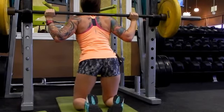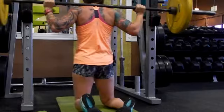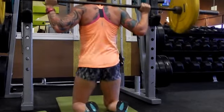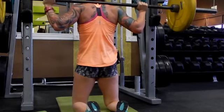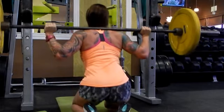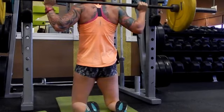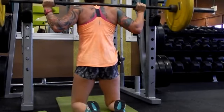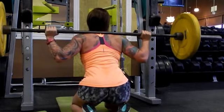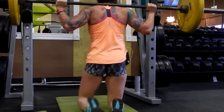Our next super set combo is going to start out with our glutes again. We're going to do a kneeling squat. Get something underneath your knees to help protect them because otherwise it's going to hurt. You're going to sit back onto your heels and as you come up, pull your hips forward and really squeeze your glutes. Do ten of these — three rounds — pick a weight you can do controlled. You shouldn't feel any pressure in your back; if you do, lighten up the load. Really pull your hips forward and squeeze your glutes hard.